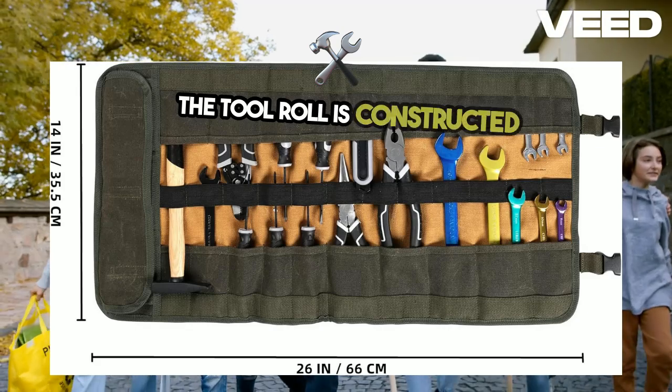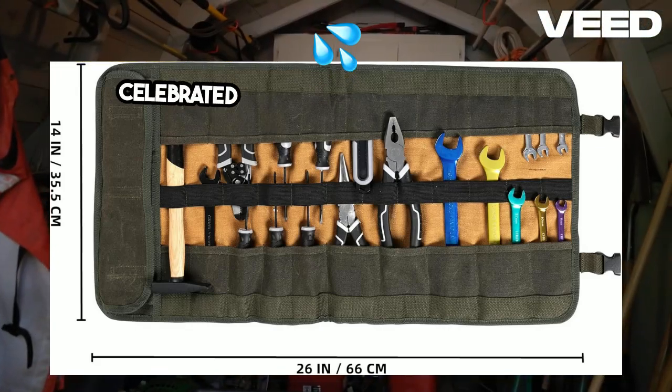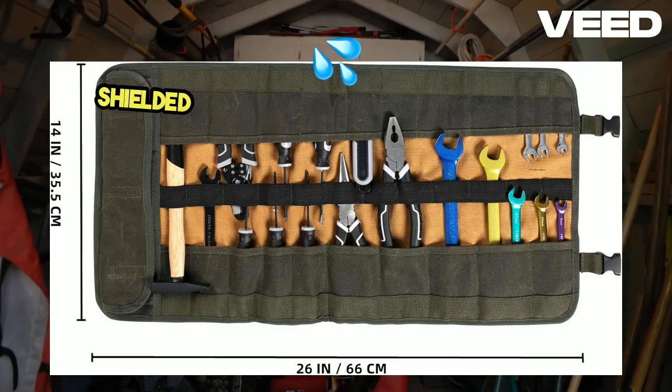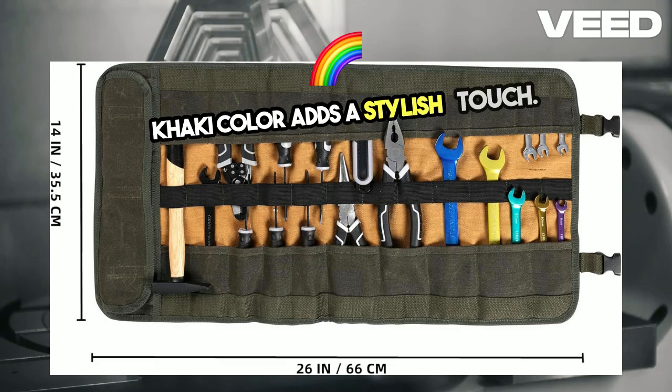The tool roll is constructed from 16oz waxed cotton canvas, celebrated for its toughness and water resistance. This durable fabric ensures your tools are shielded from moisture and dust, while the khaki color adds a stylish touch.